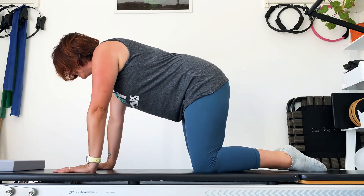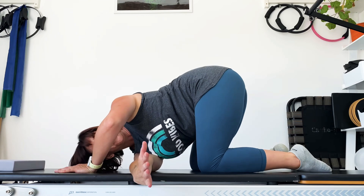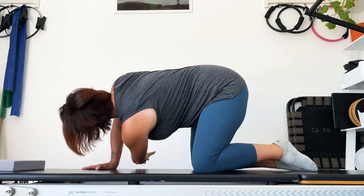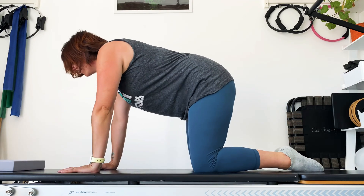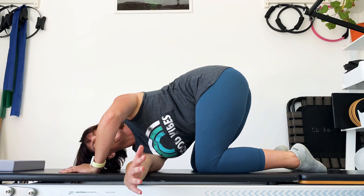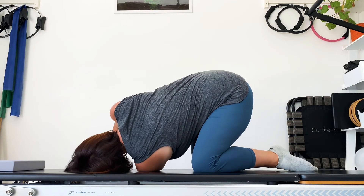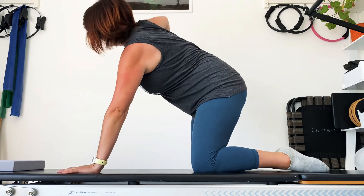Lift up the other elbow, breathe in, look at it, breathe out and thread it through. Keep that going — thread the needle, push the arm as far as you can. Up and through. Last time.